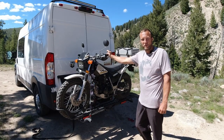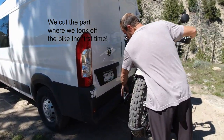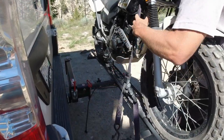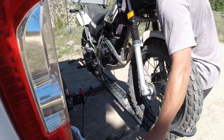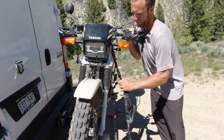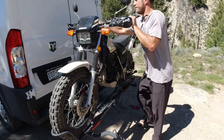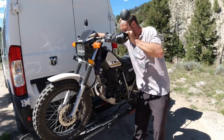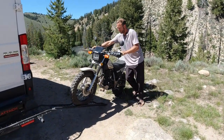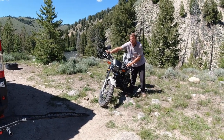I'm going to pull it back off since I don't need it on there right now. Just disconnect the front strap, set it down, lean the bike into me, disconnect the other, and since I didn't reconnect the rear ones I don't have to undo those — just roll it down off the ramp. And that's it.